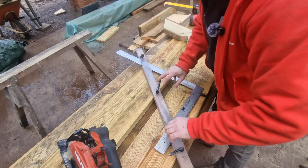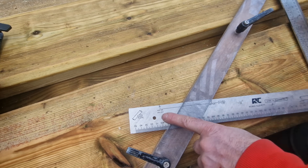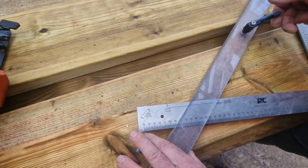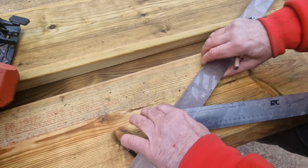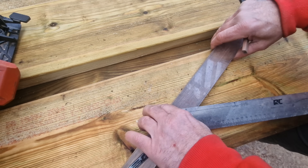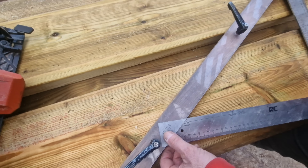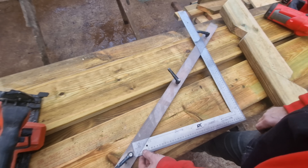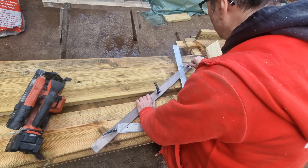I'll take the square apart and change the setup. Instead of rafter, we've got hip or valley — we stay on 50 degrees but we pull the fence round to that side. Hip or valley, and we bring this round to 50 as well. Now that's set up for the angles — it's as easy as that, there's nothing more to it.